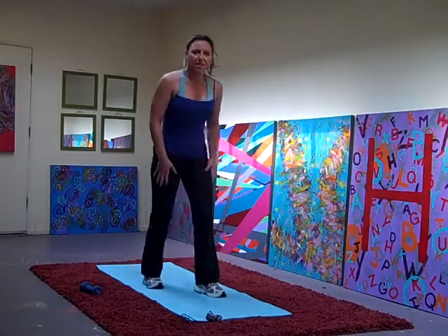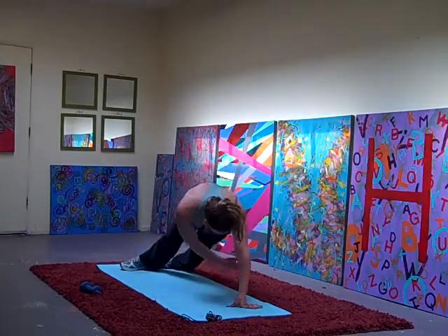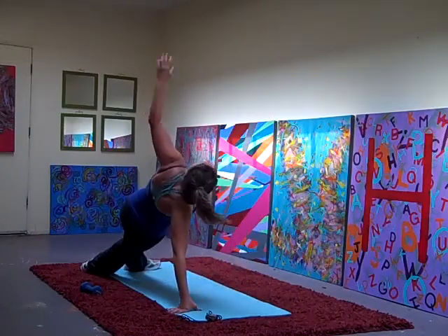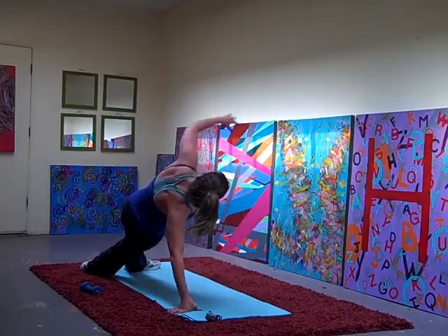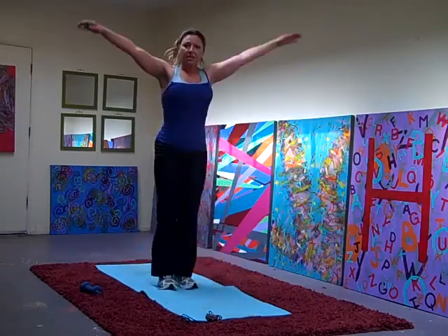So we come down, hop it up, reach up, reach under, reach up, switch sides, up, under, up. Hop it in and up.